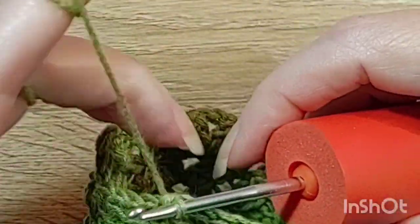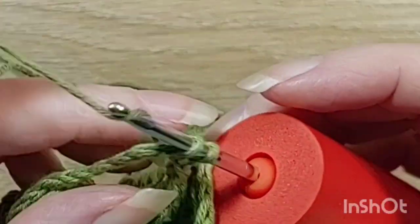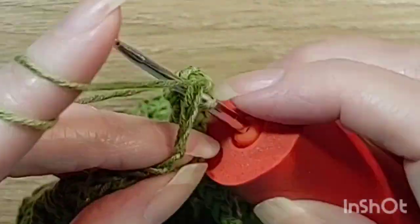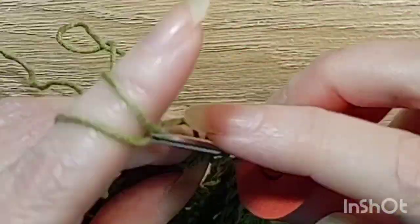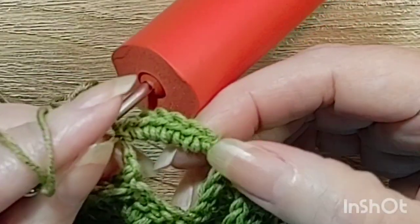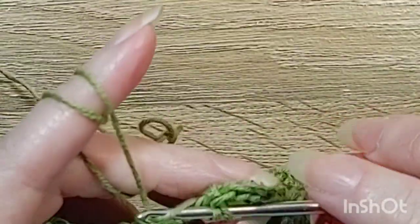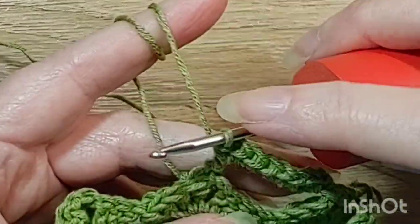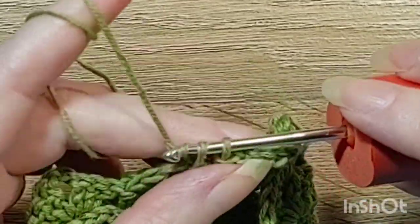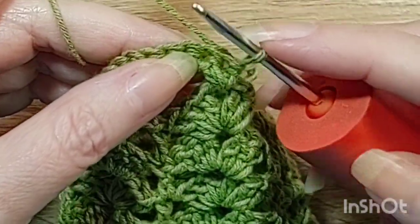I'm going to skip that stitch. Okay, I'm going to do a single crochet and I'm just going to chain over — this is one, two, three, four, five, six, seven, eight — one, two, three, four, five, six. I think that should be plenty. Six stitches — we can turn our work and do single crochets around. So that was six: one, two, three, four, five, six, seven, eight. I'm just going to go back into the hole here and do nine stitches. Turn your work, go into the same stitch.